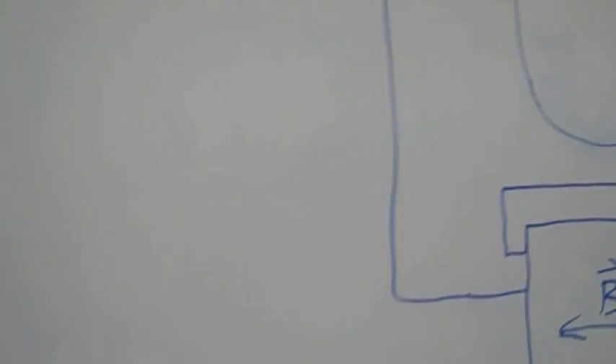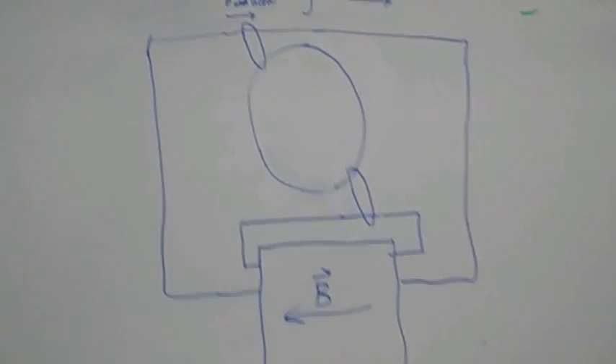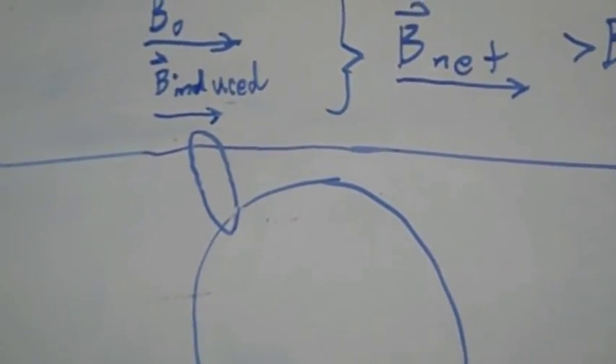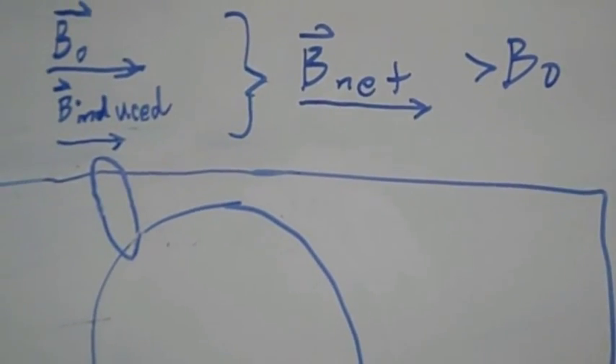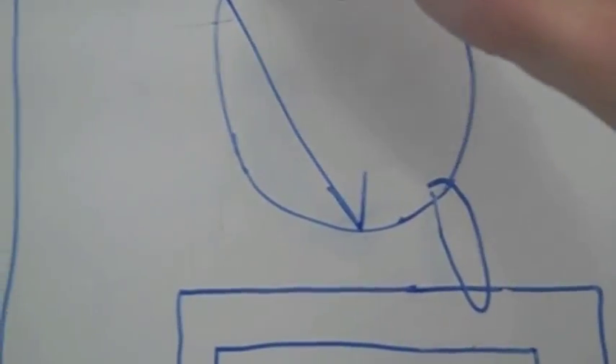However, when the magnetic field starts decreasing to the left, you're going to get a situation in which, in that same shading, the initial magnetic field is to the right, but the induced magnetic field is also to the right. So when you add these up, you're going to get a net magnetic field to the right that is greater than the initial magnetic field, and you're going to get magnetic field lines going from the top left to the bottom right.